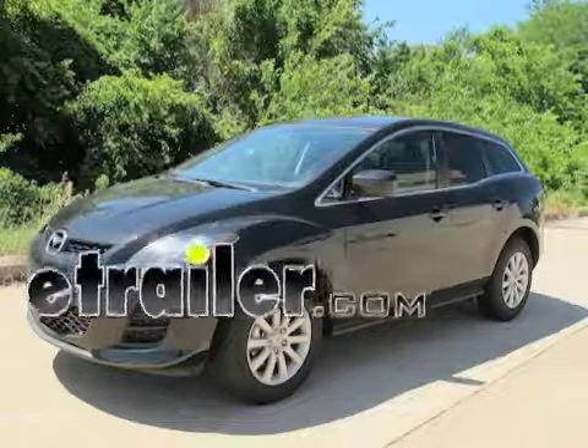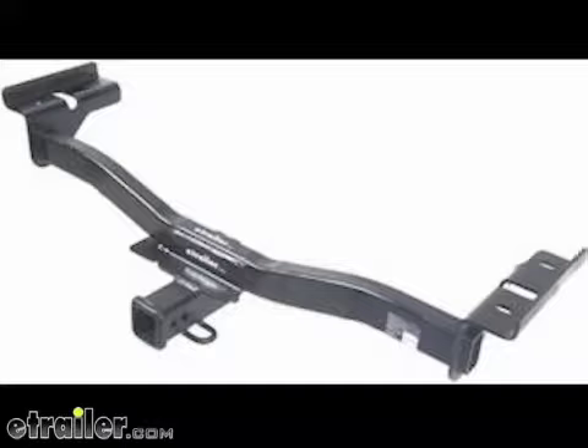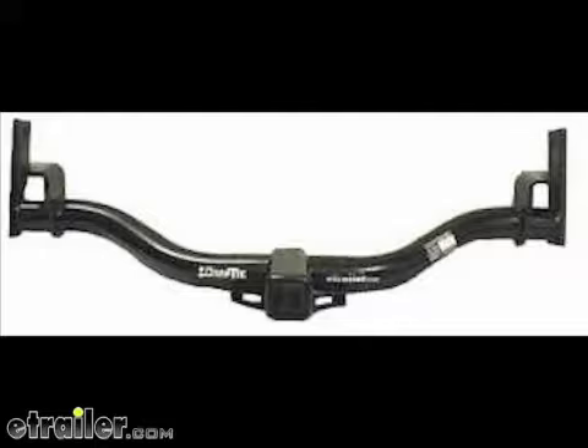Today we're working on a 2010 Mazda CX-7. We'll be installing Draw-Tite part number 75512, which is also comparable to Hidden Hitch part number 87421.